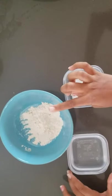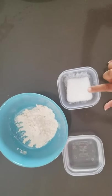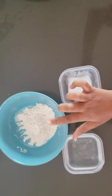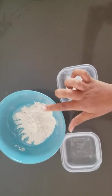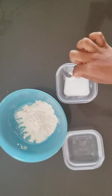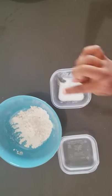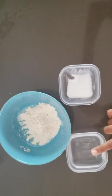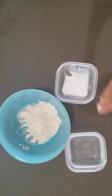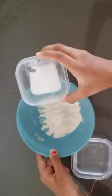You will need any type of flour, salt, and water. You will need two and a half tablespoons of flour, one and a half tablespoons of — wait — three fourths tablespoon of salt, and some water. I'll add the water gradually, mix it, and add more as needed.